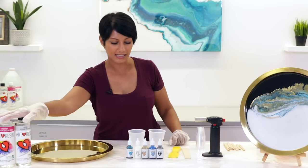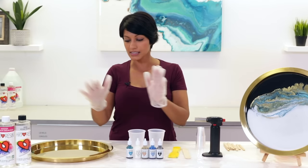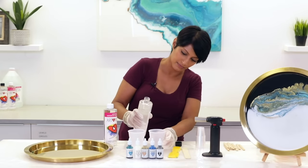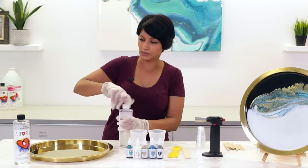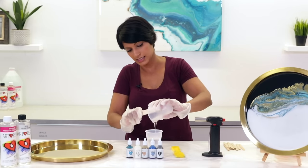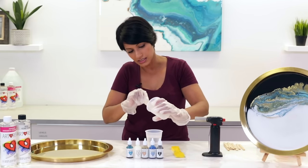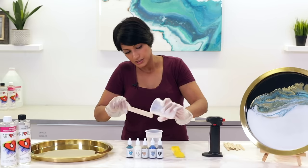We're going to be using Art Resin with the Resin Tins to create this piece. I'm going to show you how I mix up the resin and how I use these gorgeous pigments. As usual, we're going to do equal parts resin and hardener using these little cups. Mix the two together — make sure you scrape the sides. Keep mixing until it's completely clear. That's super important. Mixing is always that part I make sure to get right.